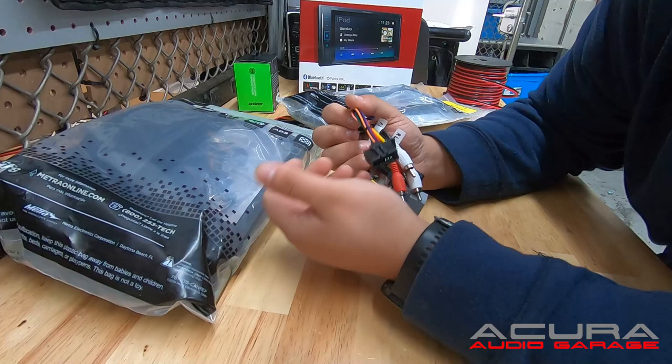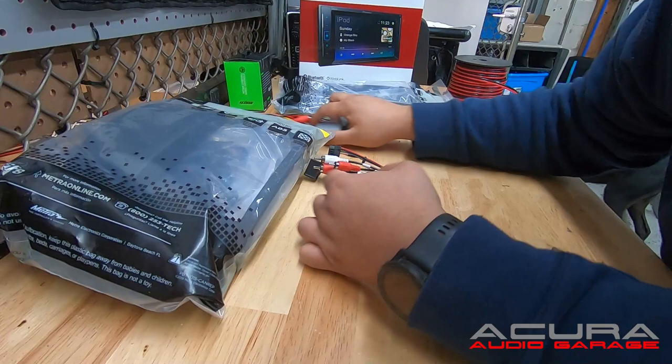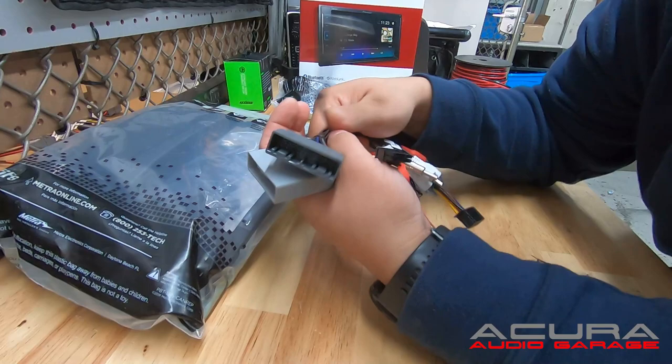This connector right here changes depending on what radio you have. When you order your complete kit, it's going to ask you what radio brand, and this will change depending on the brand and model. But this right here is for Pioneer — here's our Pioneer plug and play harness. And then we have one for the MDX as well — here's the MDX plug and play harness.